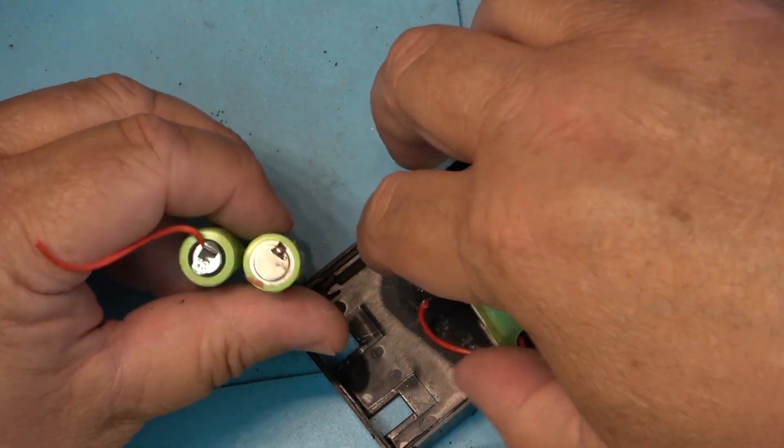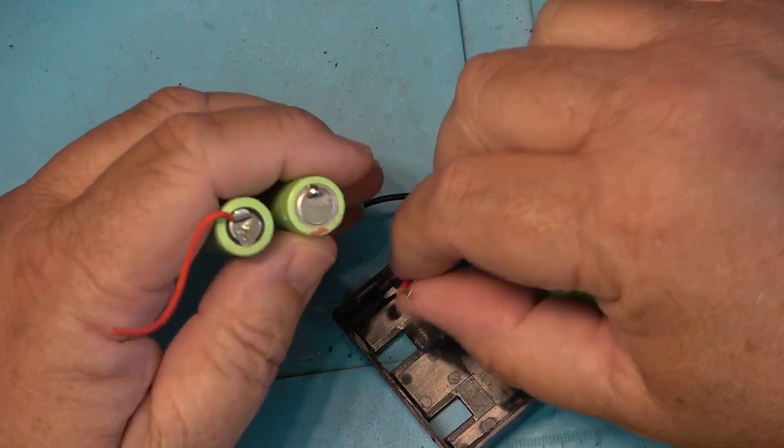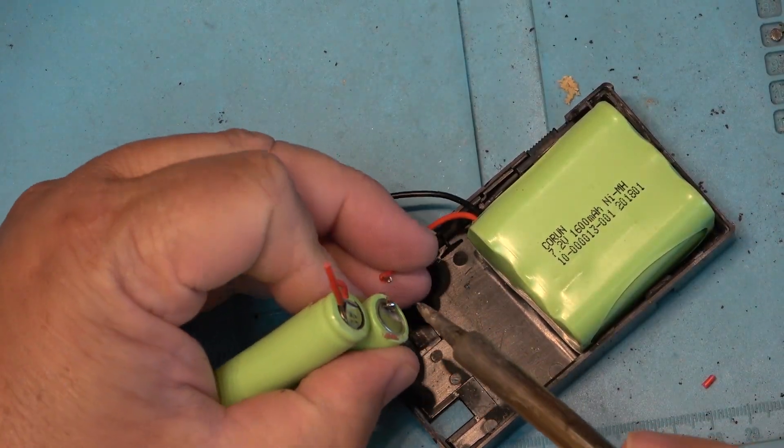The first thing I'm going to do is attach the positive lead from this pack to the negative lead of this battery here, so that I can create eight cells in series.